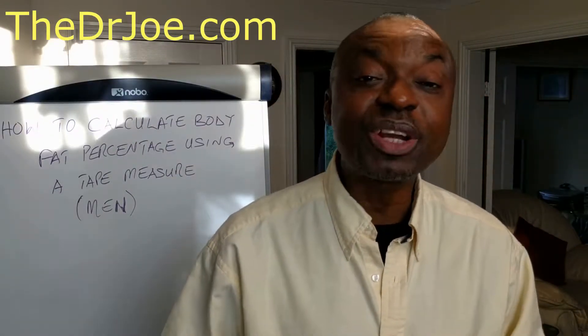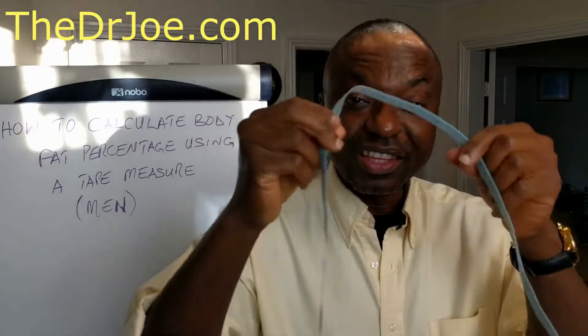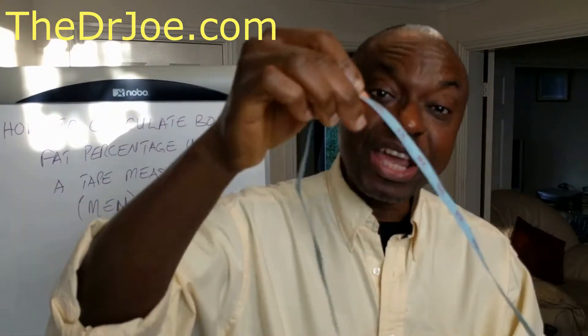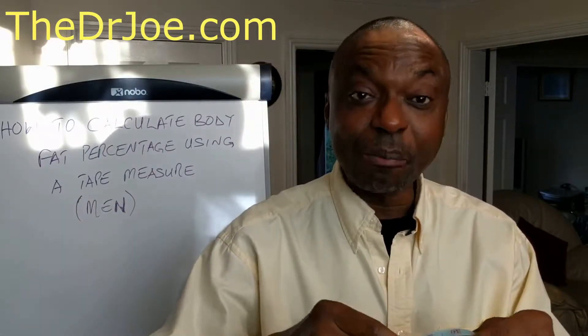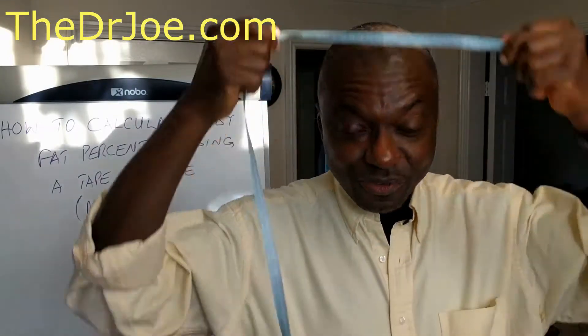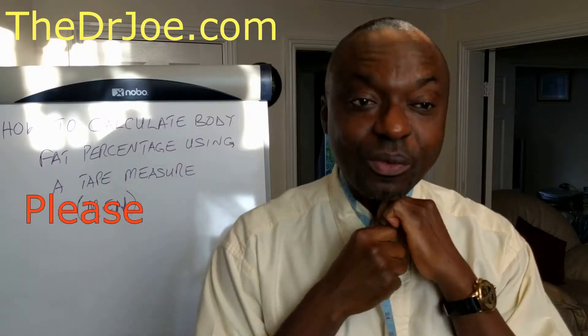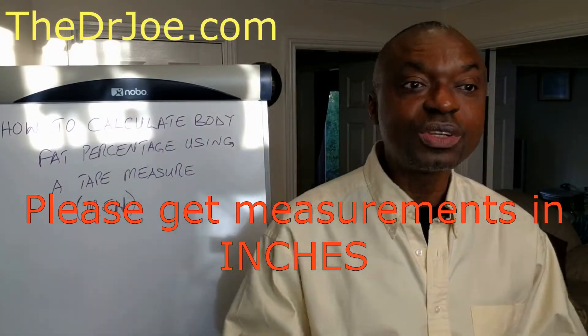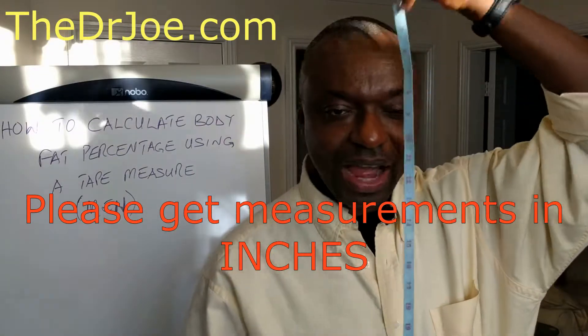Can you calculate body fat percentage using this simple tape? Of course you can. That's what this video is about and I'm going to show you how. Essentially, you need this tape measure to get a measurement of three parts of our body: the circumference of our neck, the circumference of our tummy, and we also need to measure our height.